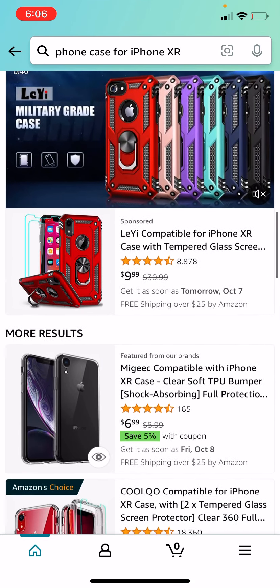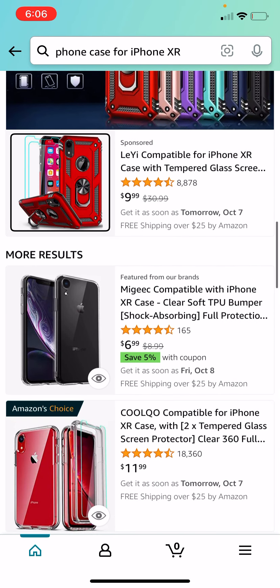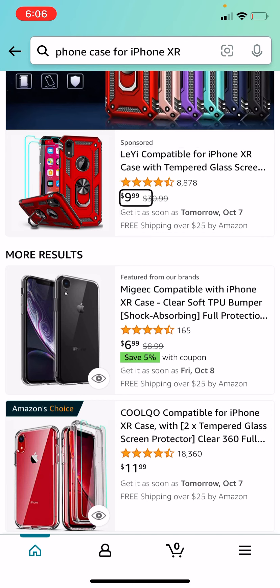We are not having much luck here. So I'm going to go ahead and look at this free protector — two-pack, military-grade, defender protective case. So now it's asking me to select the language, so I'm going to go ahead with English, obviously, because that's my language of speech.